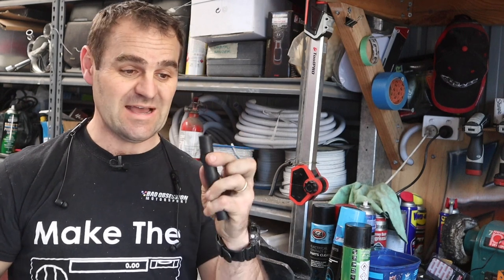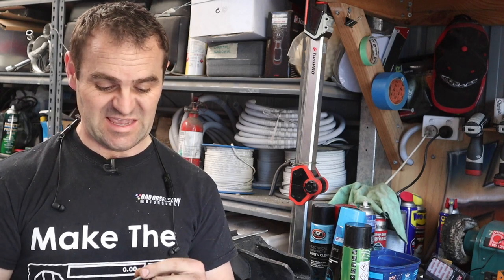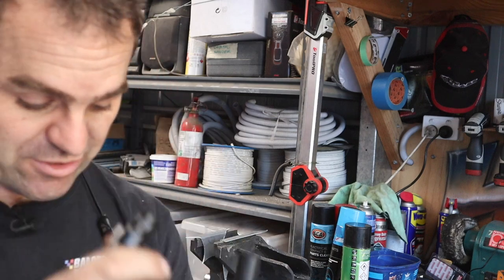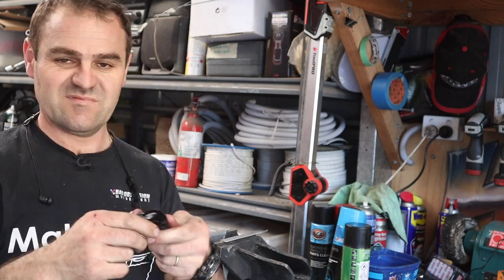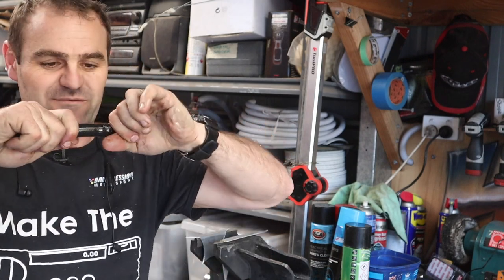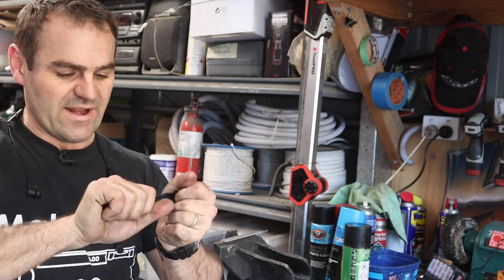Now I'm going to make up the breathers for the top of the tank. I'm using the RaceWorks push lock hose. This stuff has got to be the easiest thing to put together — basically you just push it on and these barbs hold it there. A quick squirt of WD-40 and no tools even needed. That is never coming off — it is on there rock solid. One end down.